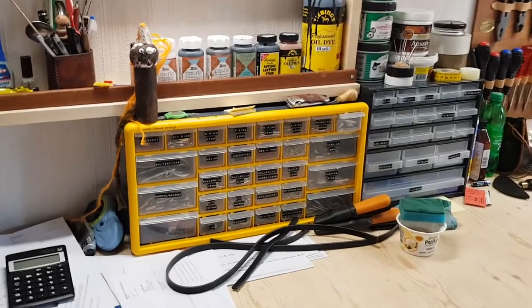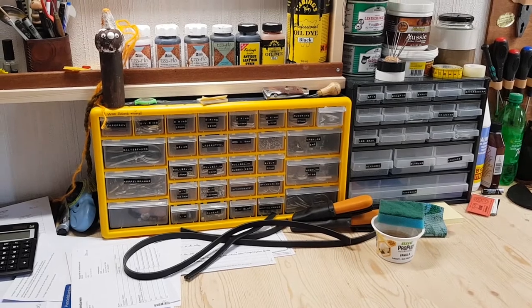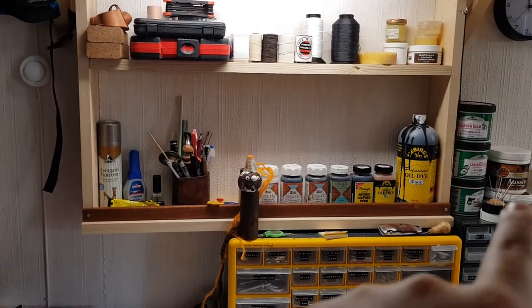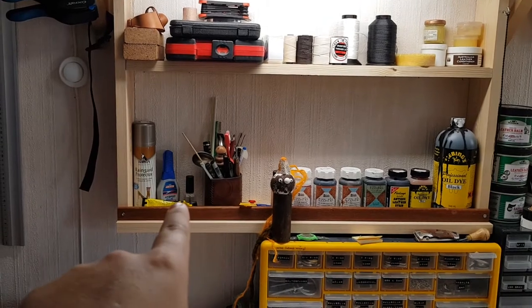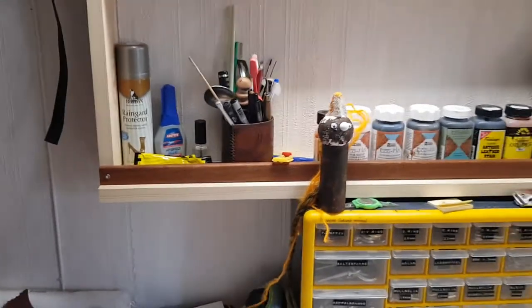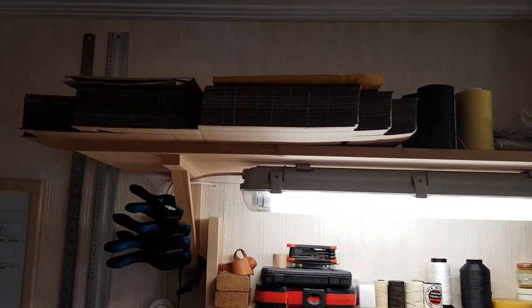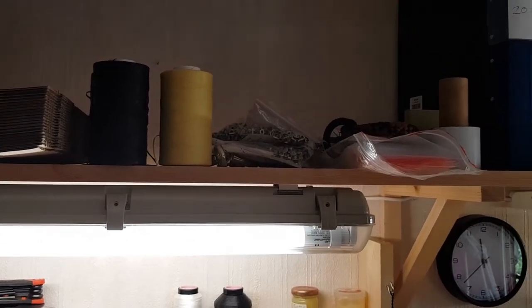Right here up on the bench we got some storage units where I keep some rivets and tools and stuff. We got a shelf right here with some leather dyes. We got some pens and other useful items. We got some glue, always good to have. Right here is a troll that my daughter made for me — I keep it there sort of like a mascot. Up on the shelf right here we got some boxes for shipping stuff, some artificial sinew, and a couple of bags of rivets.